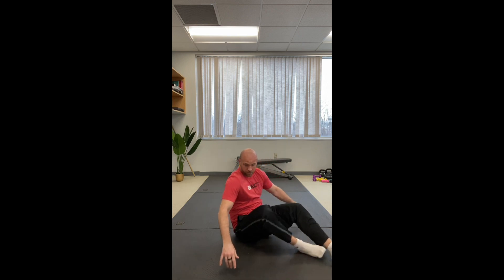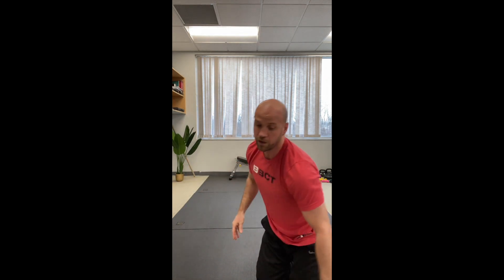Very hard exercise — very, very good for glute medius. Glute medius' main function is to maintain pelvic position. So if you have a weak glute med, odds are you have back issues.